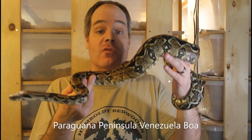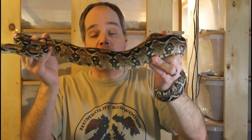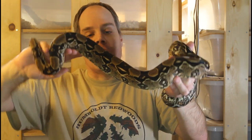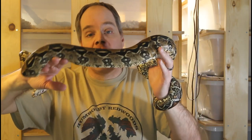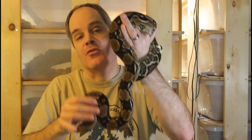One more highly anticipated boa pair for 2021 — my Paraguanera Peninsula boas from Venezuela. This is the male, now six years old and maybe four feet long. This is a dwarf form of boa from a peninsula in northwestern Venezuela, pretty rare in captivity. They have a lot of characteristics intermediate between Boa Imperator and the true red tail boas, although technically they're classified as Boa Imperator. I haven't tried to breed these before, so fingers crossed for a litter in 2021.